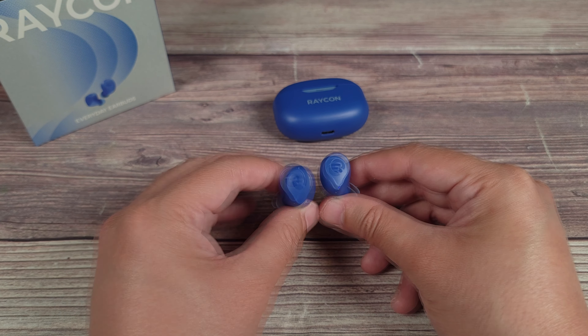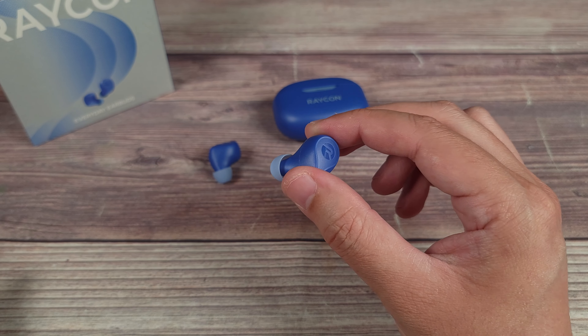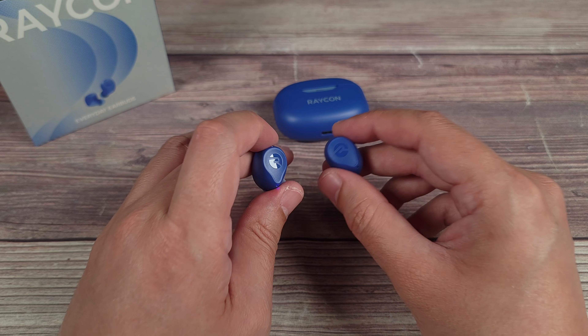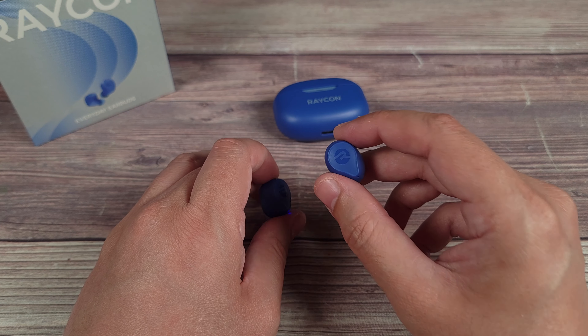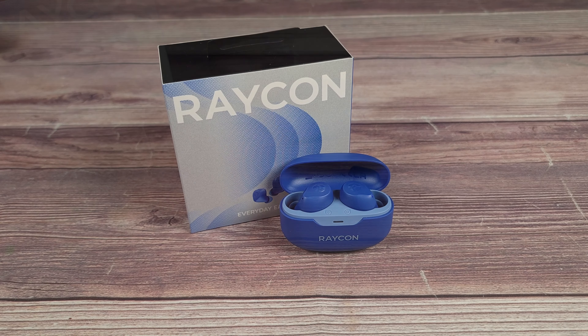If you plan to use these outdoors, you don't have to worry about rain or snow, as these are IP66 water resistant. Using them at the gym and getting sweaty is also not a problem, as the IP66 rating protects them from sweat as well. The earbuds are rated for up to eight hours on a single charge, and the included case has a built-in battery that brings total battery life up to 32 hours — most people should only need to charge these about once every two weeks. They also have multi-point connectivity, allowing you to connect to two devices at the same time.